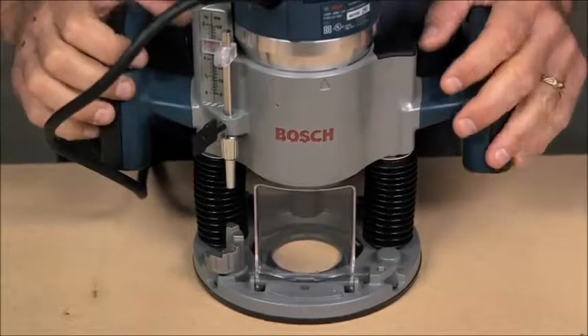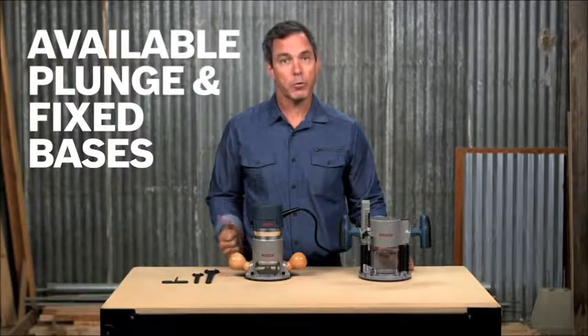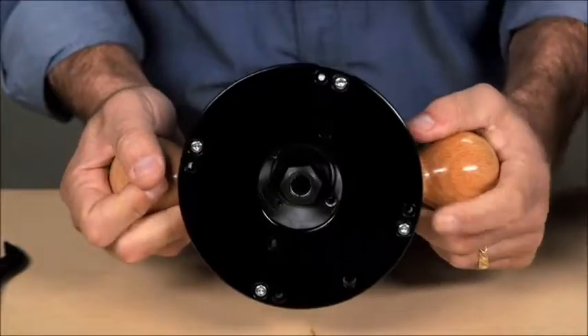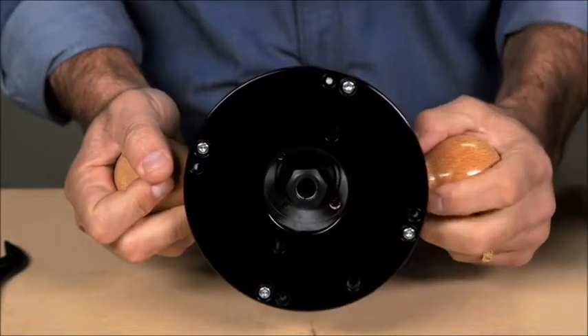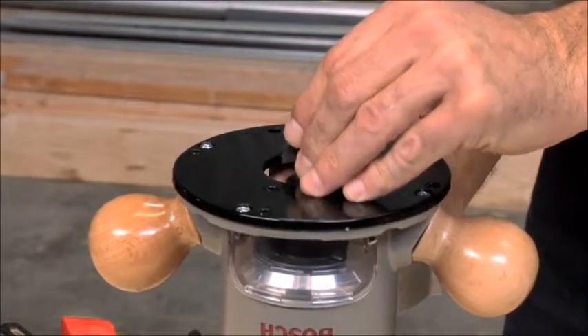This Bosch router is available with plunge and fixed bases. The fixed base has threaded holes to mount to a router table. The wide base opening and 2 inch subwoofer opening accepts larger bits, while the front spindle lock lets you easily and quickly change bits.